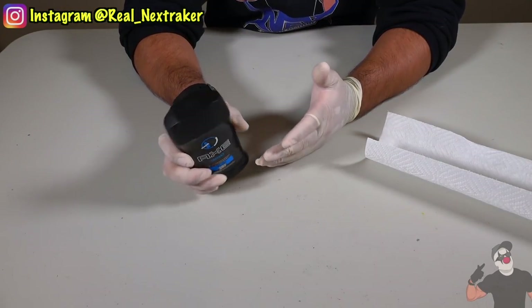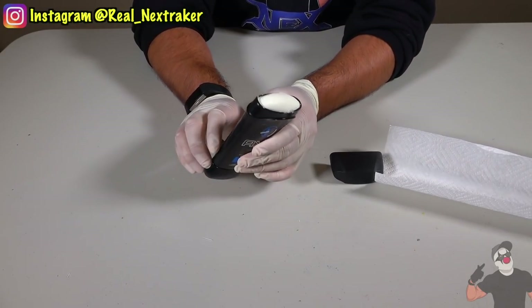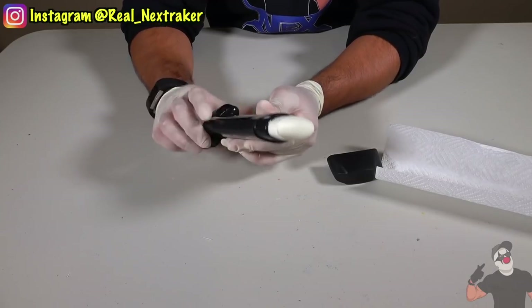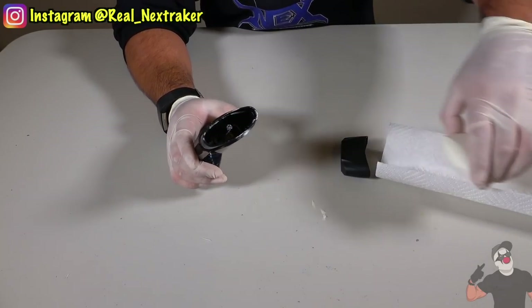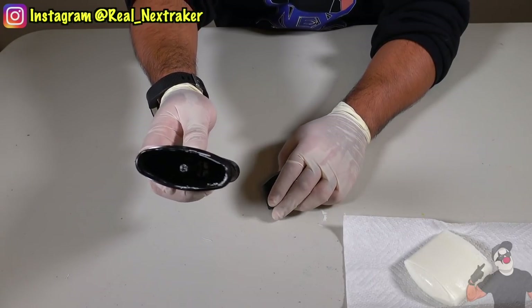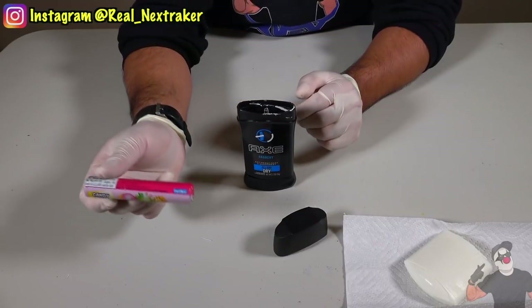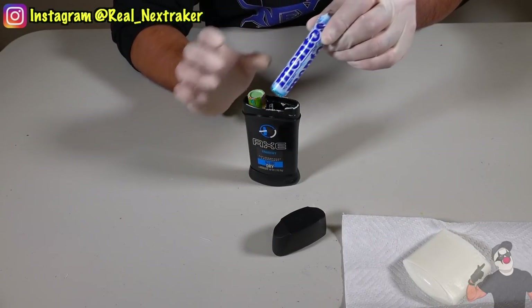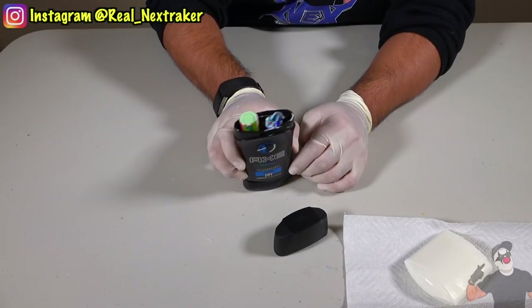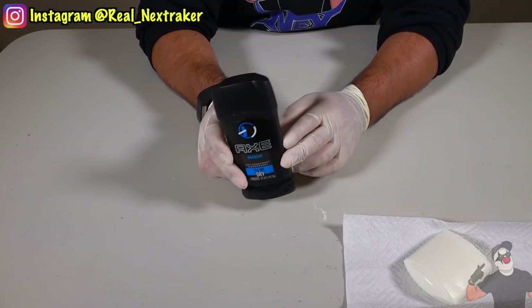You may not believe this, but a stick of deodorant is quite common in school, especially inside a student's backpack. So let's use it for something other than hygiene. Pull out the bar from the inside so it's completely empty — now you have yourself a secret compartment. Put some candy inside. I recommend that you clean the inside, but regardless, as long as the candy is covered with a wrapper, you are good. Just keep the deodorant handy inside your backpack.